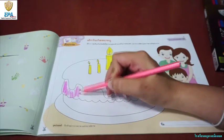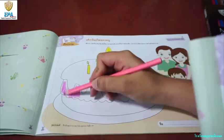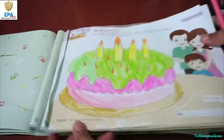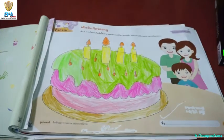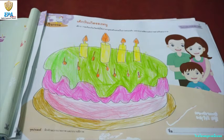Don't forget to color the whole picture of the cake. Now, this is the example of the finished artwork that you are going to make. You see, there's a lot of color. You can choose any color that you like to make it more beautiful and good in the eyes.